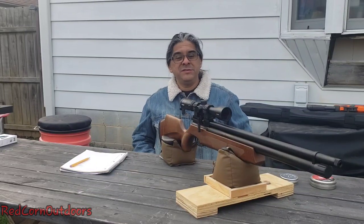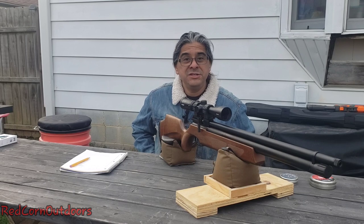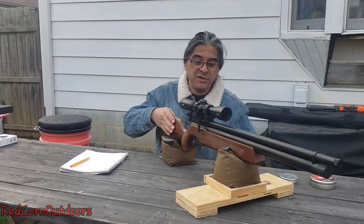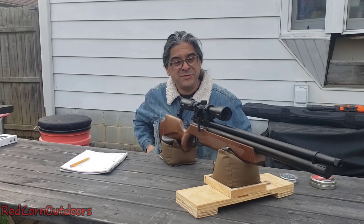Hey guys, welcome back to the channel. This is Andrew at Redcorn Outdoors and it's a chilly day today — nice 31 degrees, partly cloudy here in southern Indiana. I got my brother to bring out his DAR. He's behind the camera right now. Say hi Jason.